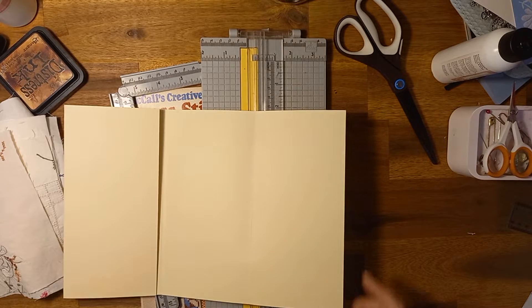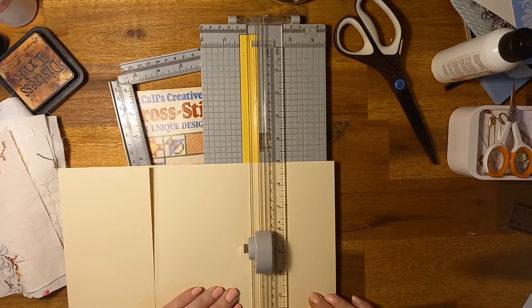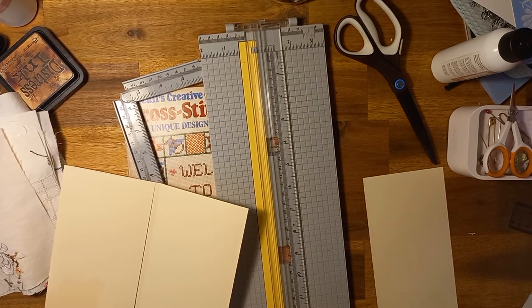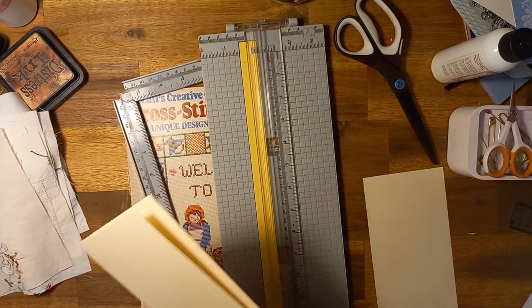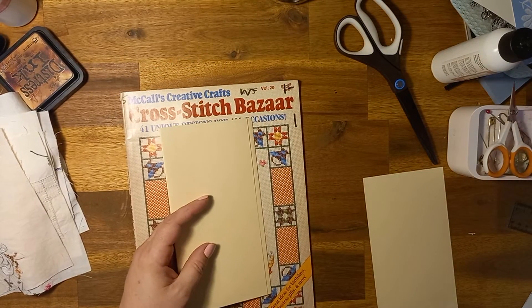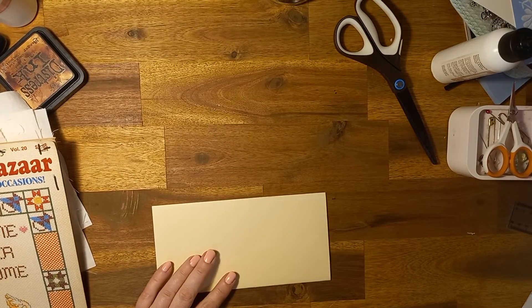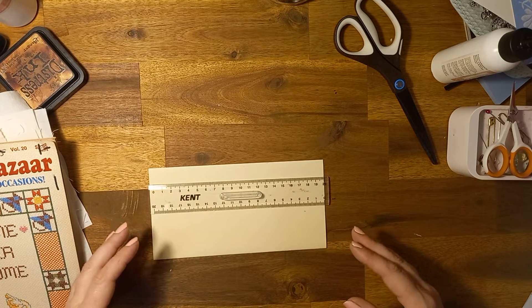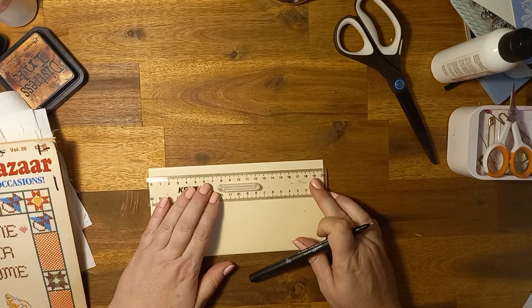I'm really not happy with my phone stand thing that I paid like 60 bucks for - it's not very sturdy. It's hanging out over here with a heavy tape dispenser on it because it falls forward. So I want this scalloped edge happening over here. How I achieve that - I don't have an edge punch to do this scallop - so I'm just going to wing it, which is how I did it before.